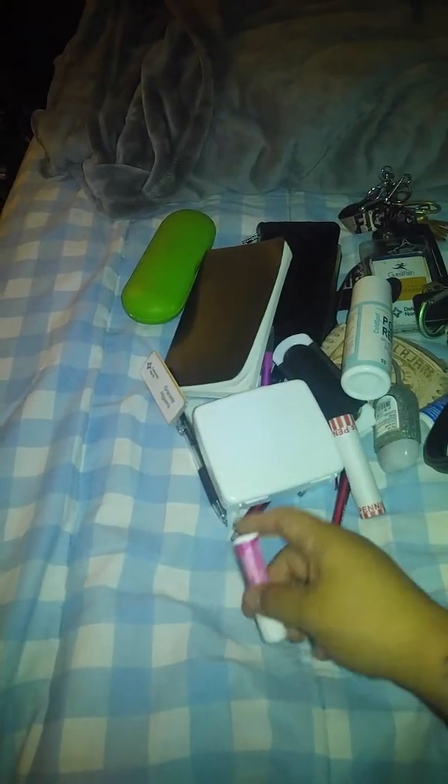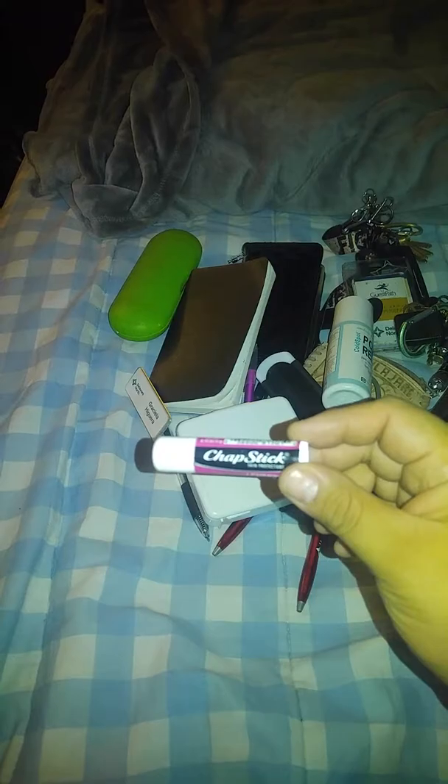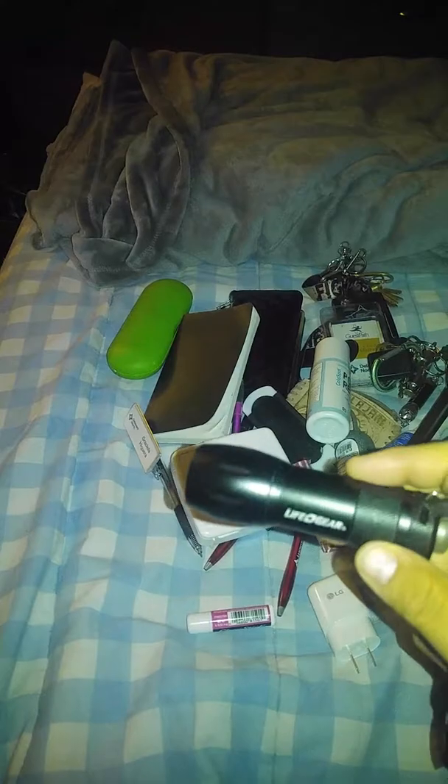And then I have my name badge — can't see that. And then some chapstick. And then I have my USB charging cables — I forgot what you call these, I got those two there. And I have my flashlight because I need it. Oh, look at this little red light. How do you turn it off? Okay, let's turn it off.